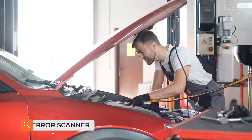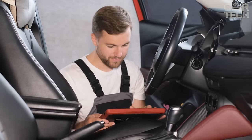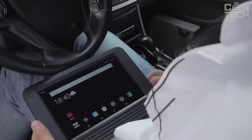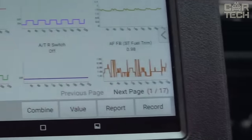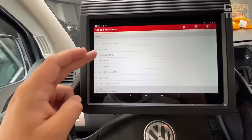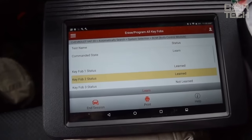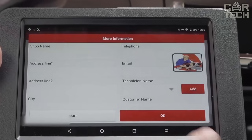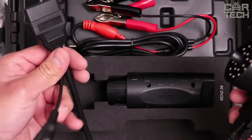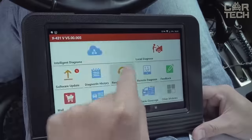Modern cars have a lot of electronics, and various sensors and units can malfunction at the most inopportune moment. If the check engine icon lights up on the dashboard, it means some sensor is defective. To find out the essence of the breakdown or remove error, you need to use a special scanner connected to the OBD2 connector. The scanner has an informative touchscreen with a diagonal of 8.1 inches, Android 9.0 system, built-in 5000mAh battery, Bluetooth and Wi-Fi. It comes with a scanner, many adapters for different car brands, and arrives in a plastic case.